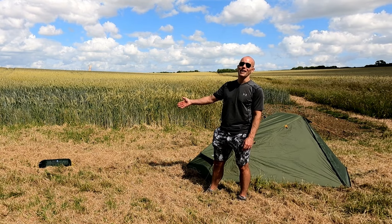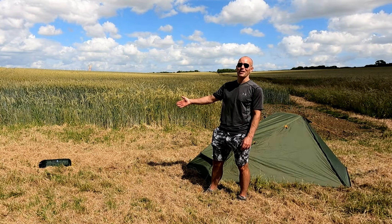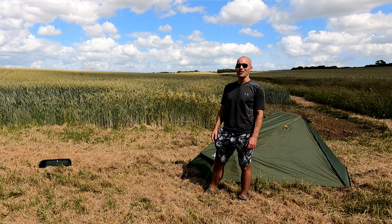It appears someone has carelessly left a Terra Nova Southern Cross 1 tent on the floor here. Let's see if we can compare these two tents.